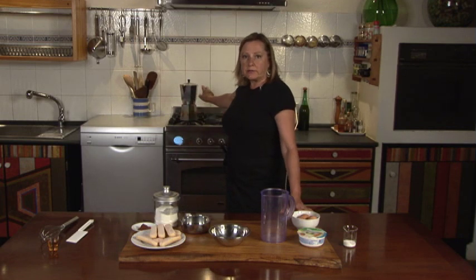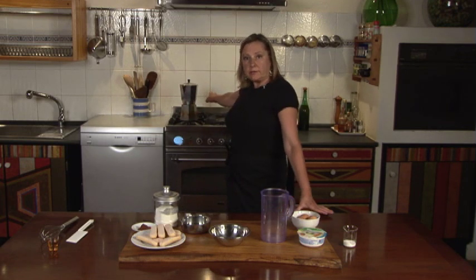First things first, you need to make some espresso coffee. If you don't have an espresso coffee maker, then go to your local coffee bar and buy some real true espresso. You can't use American coffee. Don't even think about it.